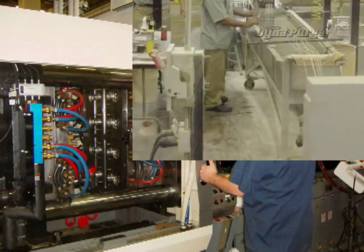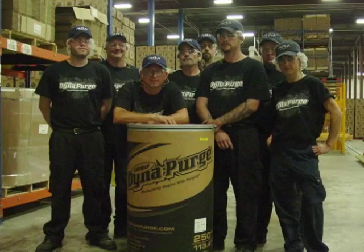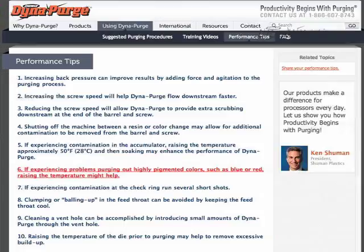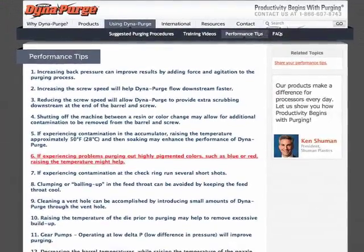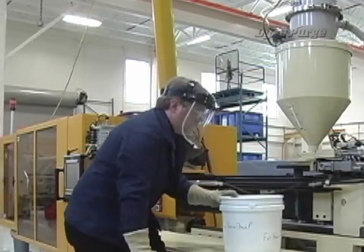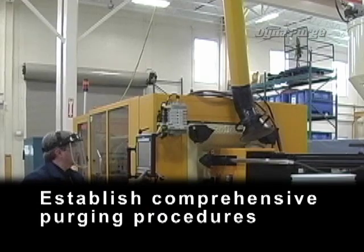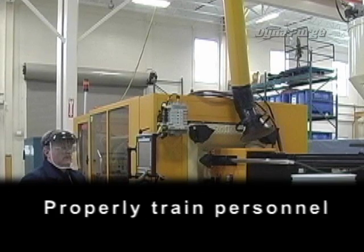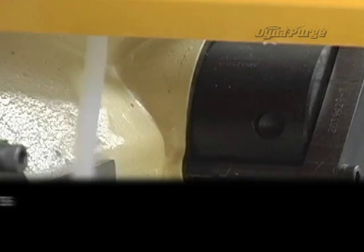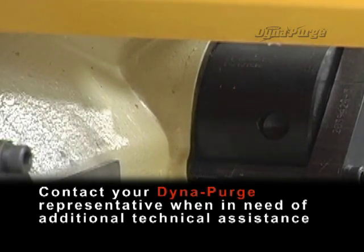If you have other operators responsible for purging, we encourage you to let them know about our training video as well. We also invite you to take advantage of additional training resources located in the performance tip section of our site. To ensure excellent purging results, always remember to establish comprehensive purging procedures, properly train personnel, monitor the results for consistency, and contact your DynaPurge representative when in need of additional technical assistance.